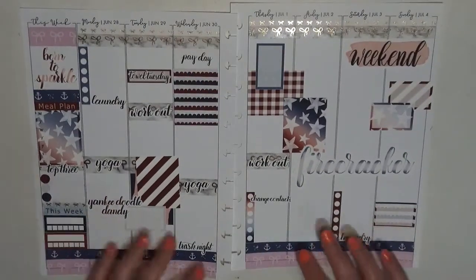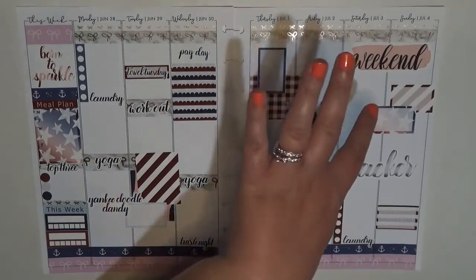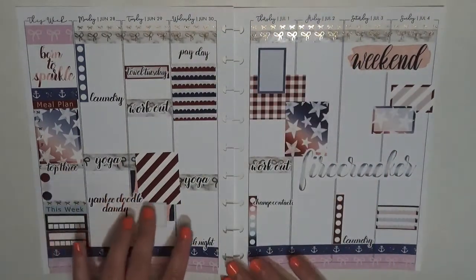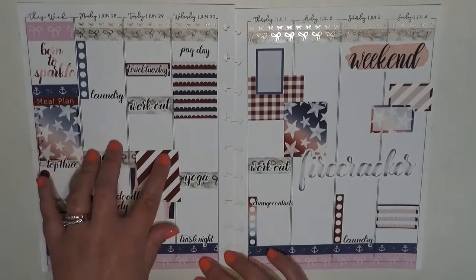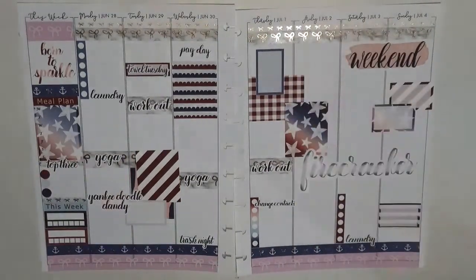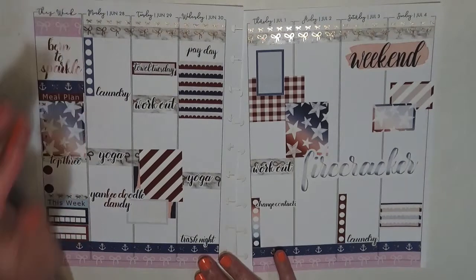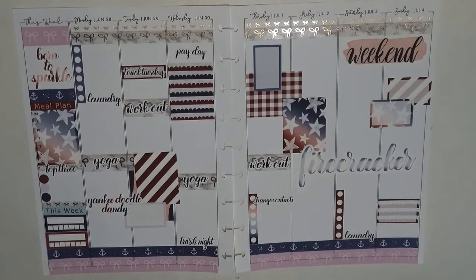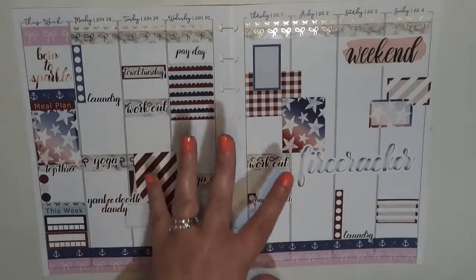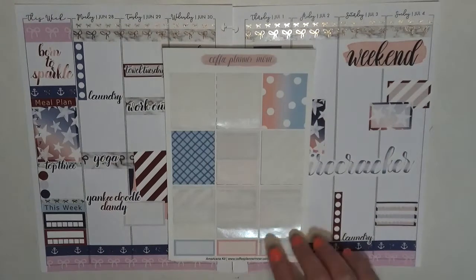That's going to do it for this spread. I do really like it — I think I did a pretty good job of keeping the colors balanced. I might have to start doing something different with my sidebars. But as I mentioned, this is the second spread I've gotten out of this kit. Here's what I still have left: I have the pinks and blues, some of the darker shades of functional boxes, one checklist, four bullets, two full box checklists.